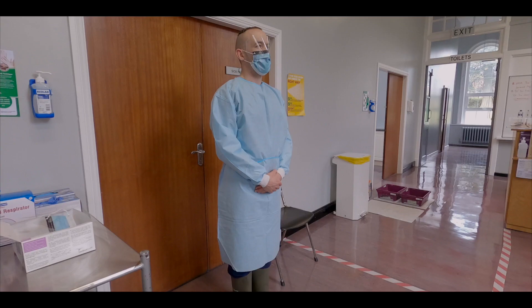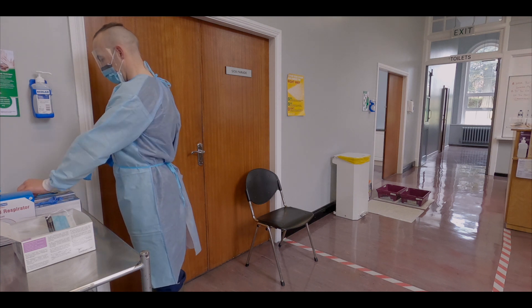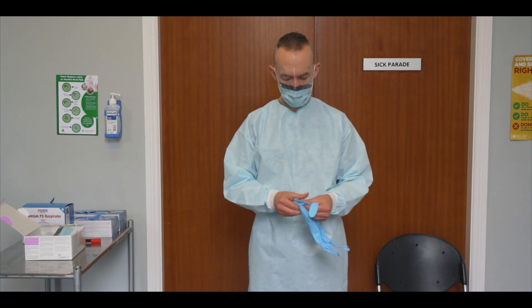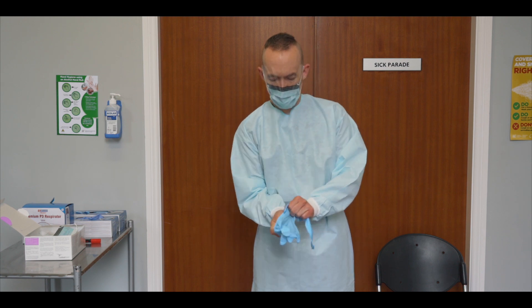Choose an appropriate sized pair of long cuff nitrile gloves and inspect them for any holes, tears or defects. Don each glove being careful to ensure that the cuff of each glove covers the cuff of the gown on both sides.